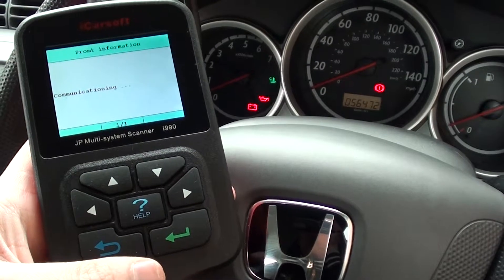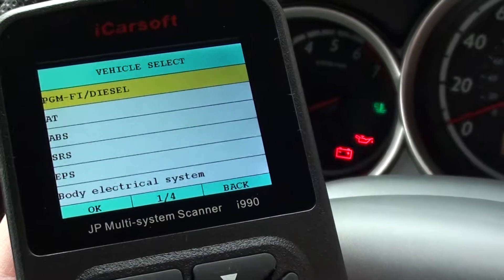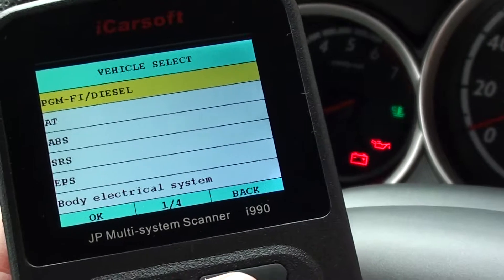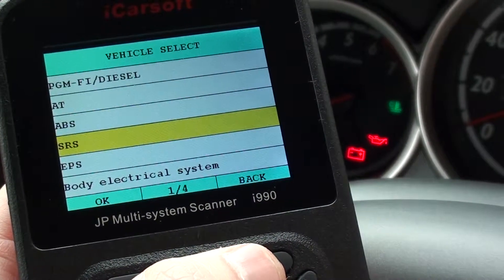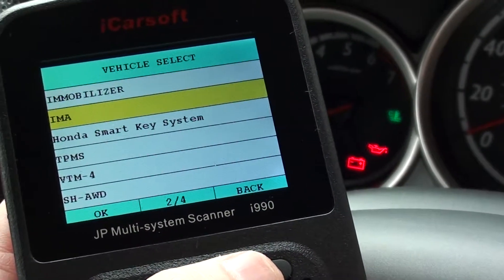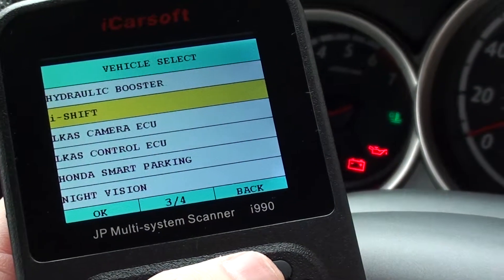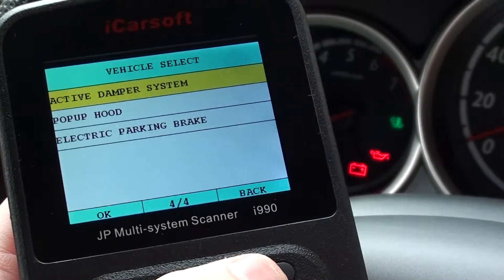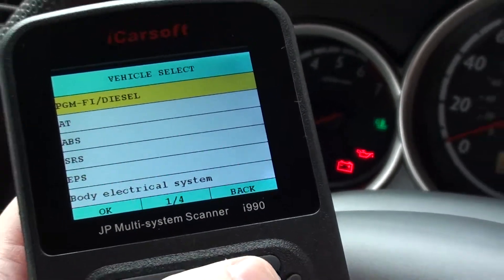To your Honda vehicle. As you can see there, these are the list of systems that we can communicate with. You've got the engine, the automatic transmission, ABS, SRS, and it goes through to show you a lot of other systems which are diagnosable and accessible through the iCarsoft kit.